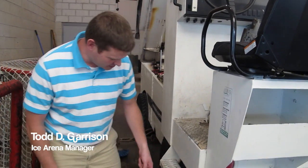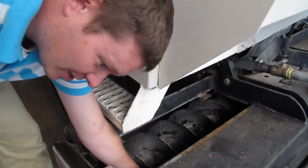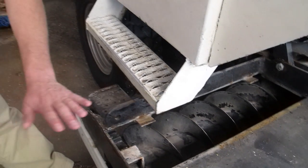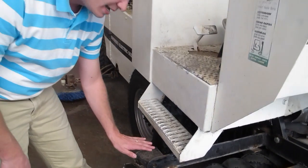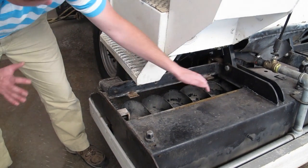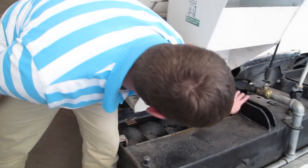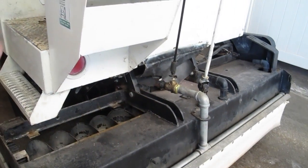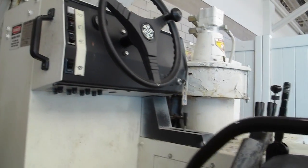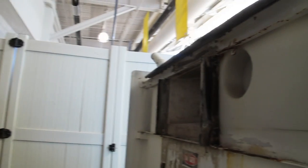The way that Zamboni works is, in here is a very sharp blade — it's like a big razor blade — and what that does is it shaves off a really thin layer of the ice. These augers right here push all that snow, because it makes snow, to the middle, and then that goes up into the vertical auger here and then shoots it out this nozzle into the tank.